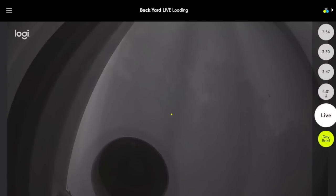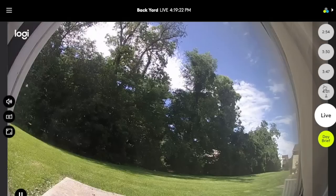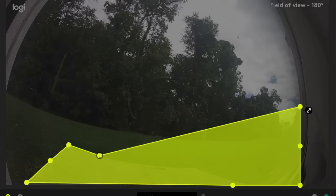Setting up and configuring the camera is very easy thanks to the app and website. Most everything can be done with the mobile app except one thing: setting motion detection zones, which needs to be done on the website.